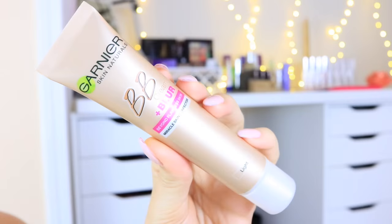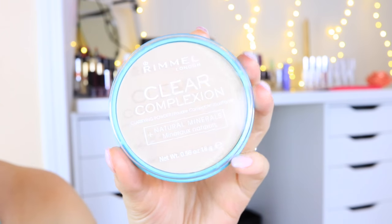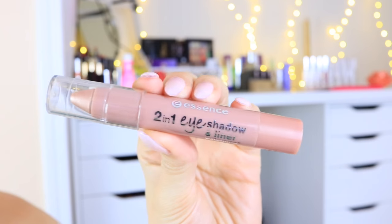Next I'm using the Garnier BB cream and applying that all over my face, then blending it out with a beauty blender. If you're going to be going into a pool, I don't suggest wearing heavy makeup — just something light that will kind of even out your skin tone. It likely will not wash off in a pool anyway, especially if you're only in there for a little bit. Then I'm setting my face using the Rimmel clear complexion powder, which is a long-wearing powder so it shouldn't sweat off your face very quickly.